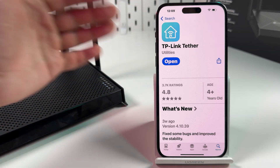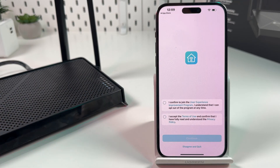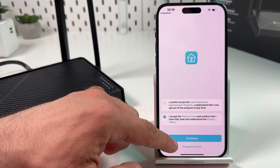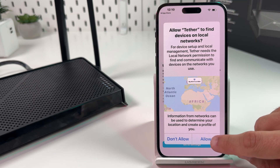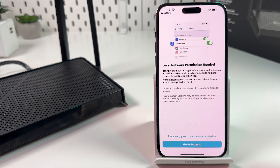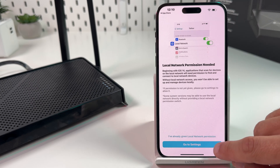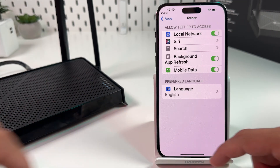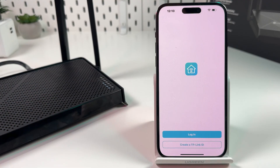Get the app from the App Store or Google Play Store depending on your smartphone operating system and open the app. Accept the terms of use — the checkbox is optional. Hit Continue and allow it to find devices on local networks. This is critical to set up your router, so hit Allow. If that pop-up didn't show up for you, click on 'Go to Settings' and make sure local network is enabled. Then go back to the application and tap 'I've already given local network permission'.